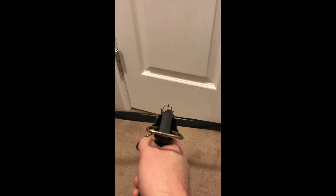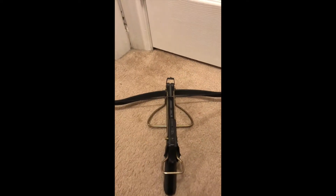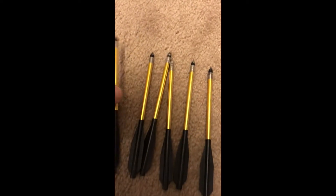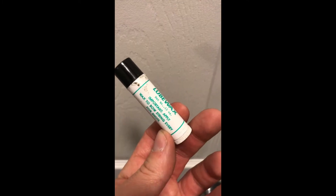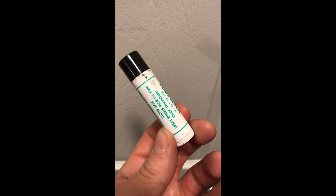We'll see how it fires — it may need to be adjusted. These are the bolts it came with; again, they all seem to be in pretty good condition. It also came with the wax — you use this for waxing the bowstring to make sure that the string doesn't break.